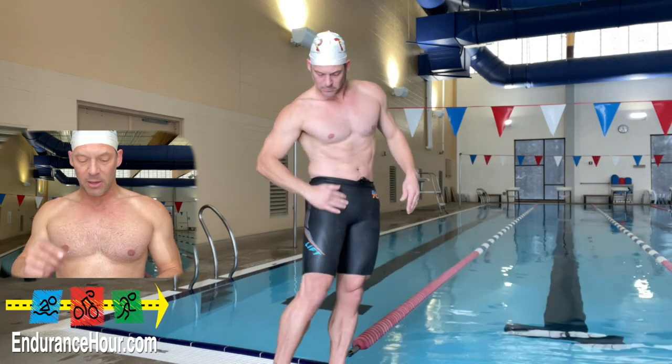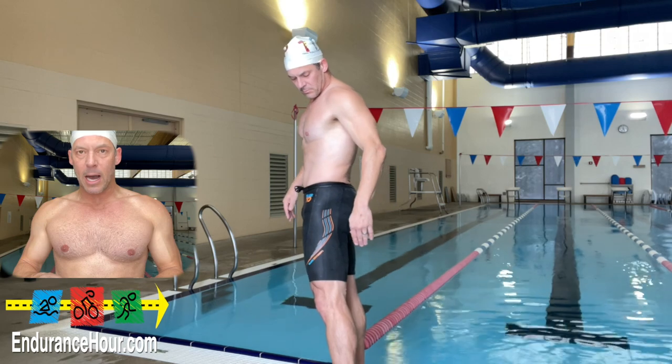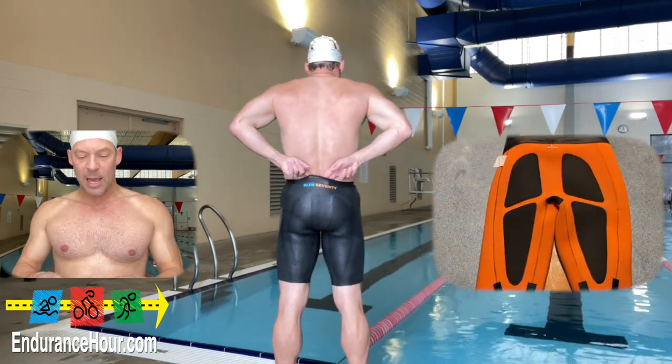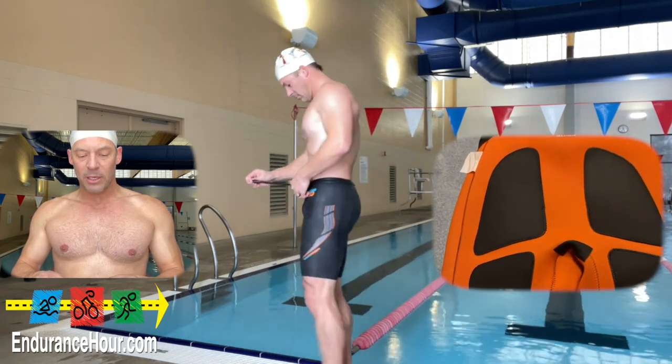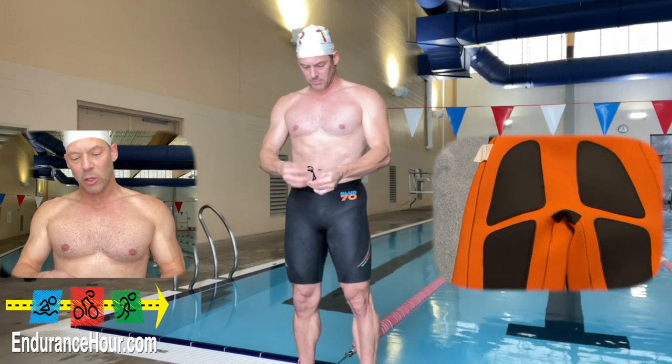Features of the Blue 70 Lift: a high waistband for minimal water entry and optimal fit; a lift foam panel sandwiched between layers of premium Yamamoto neoprene for maximum buoyancy and comfort; and a waist string to secure the fit.